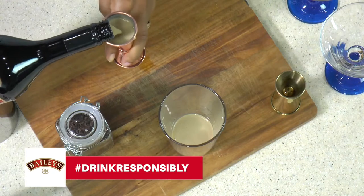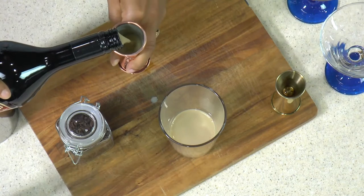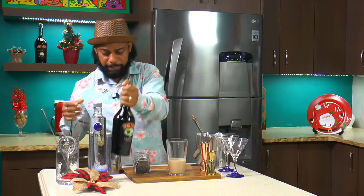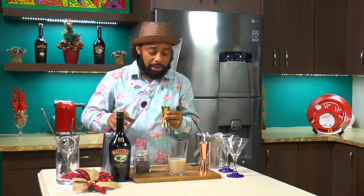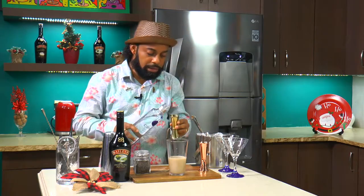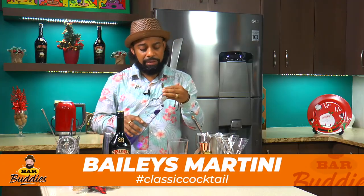I'm going to be doubling up. When we say three-part, we say three ounces. So I'm going to be using six ounces here because I'll be making two cocktails. What I'm going to be using here now is vodka — this segment is all about the classics, and this is actually a Baileys martini. I'm going to be adding one-part vodka because the focus here is the Baileys.